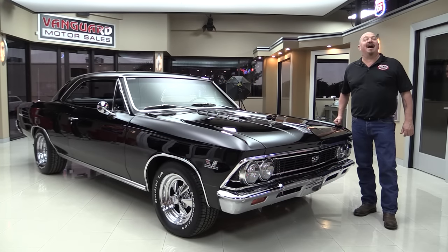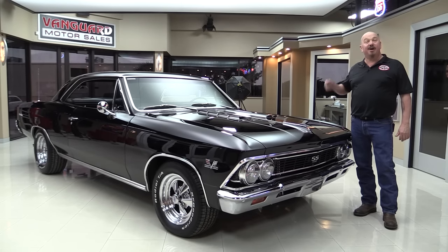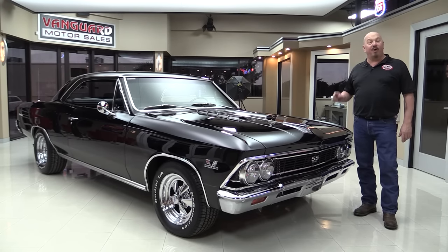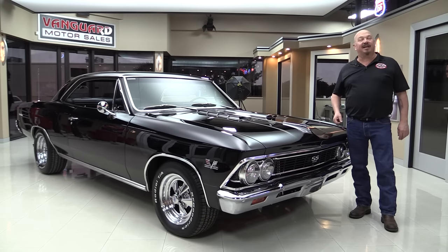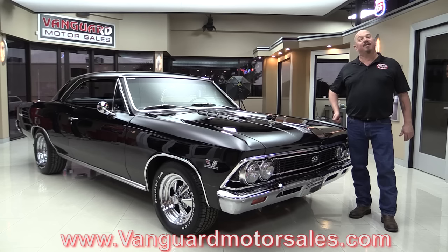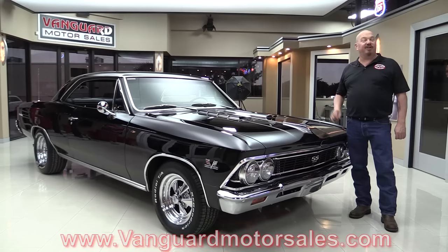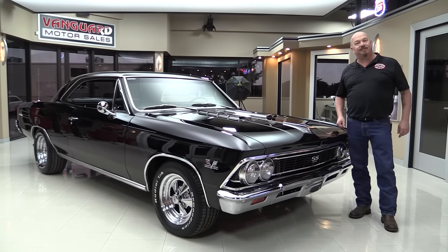Welcome back to Vanguard Motor Sales. I'm Greg and I'm standing in front of a beautiful 1966 Chevelle — big block under the hood, 136 car, black interior, 4-speed. You're going to love checking this one out, so go to our website at VanguardMotorSales.com. We're going to get it up on the lift so you can see just how nice the bottom side is, then we'll get under the hood and check that out. We'll take a look at the black interior and show you everything you want to see so you can make a great decision on your 66 Chevelle investment. Come on up and we'll fire this big block up.